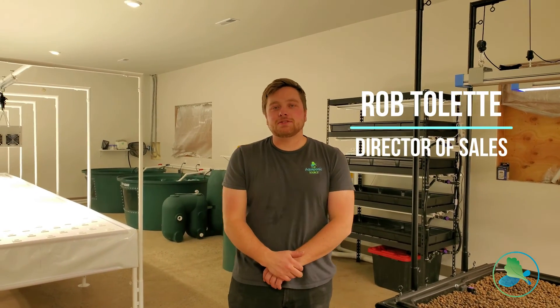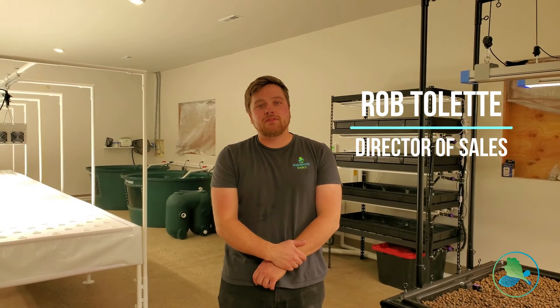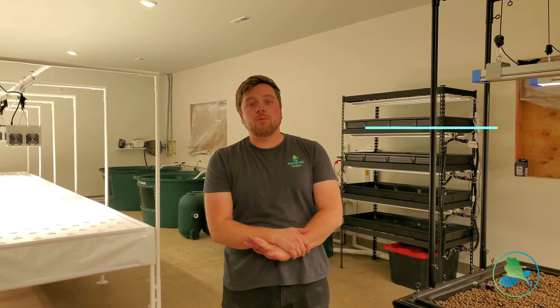Hi everybody, I'm Rob Tolette with the Aquaponic Source. We're here at a new building just completed in Idaho at a private residence. We wanted to give you a quick tour of what we've done here.